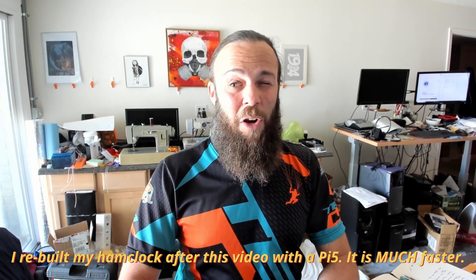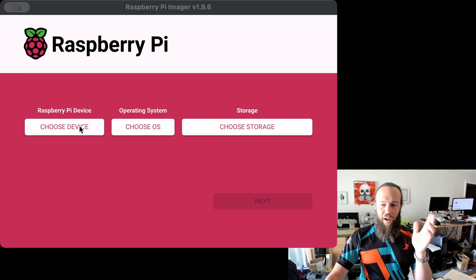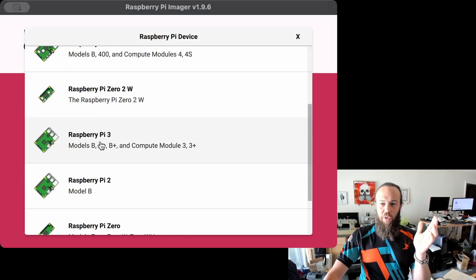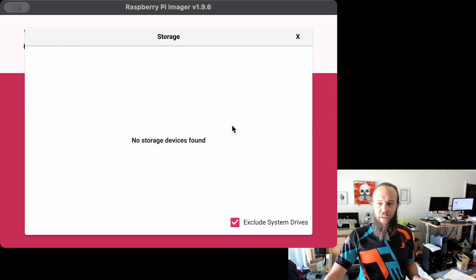First of all, we're going to start with a Raspberry Pi. This is a Raspberry Pi 3. You can use a 3, a 4, a 5. I don't know if you can use a 2 or a 1 — I don't imagine those are very handy these days and I don't know that they have enough horsepower. But for the sake of this video, I'm using a 3. We're going to make a standard Raspberry Pi image using Raspberry Pi Imager. I have already inserted my microSD card into the reader. I'm going to choose the device type — in this case, Raspberry Pi 3, Pi 3 64-bit — and tell it to use my microSD card.